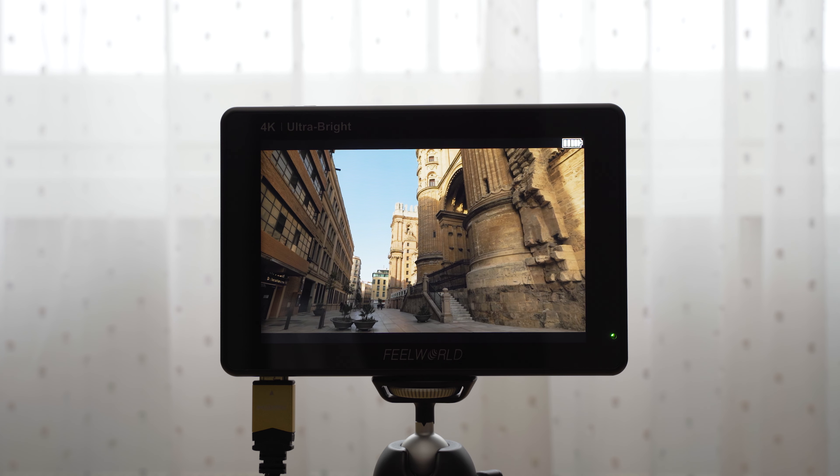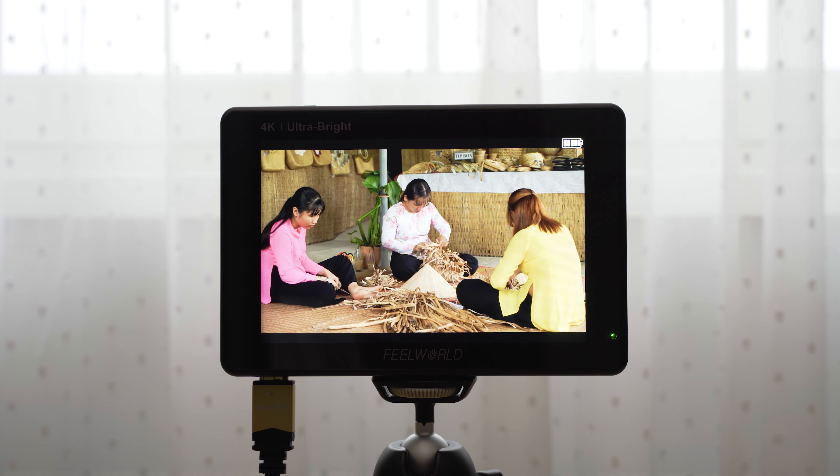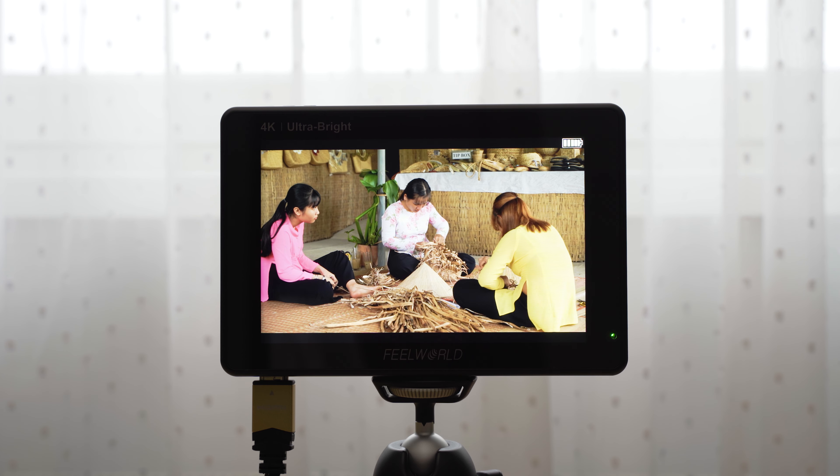One of the main highlights of this monitor is the 2200 nit brightness, which is extremely bright. On-camera monitors usually output about 450 nits, so it is indeed a huge difference. The difference is mostly visible outdoors, where a 450-nit monitor can generally be used, but you will get a lot of glare in strong sunlight and will probably have to use a sunshade.